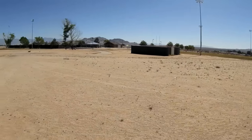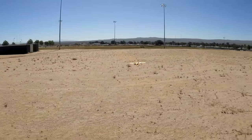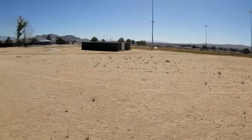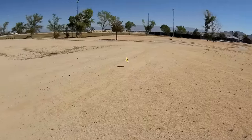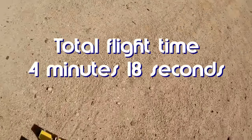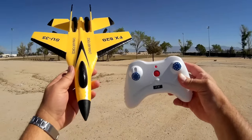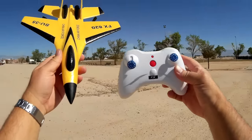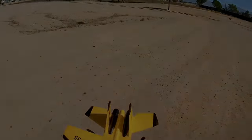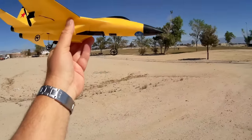Turn to the left, increasing throttle. That 220 milliamp-hour battery is probably getting tired now, so we're going to call it quits after this next turn and land it — I don't want to wear out that battery till it dies. And there we go. My front wheel came out — I think I see it over there. It may have popped out in the air. That was its flight — the SU-35 FX 820. Hope you enjoyed it. This is Quadcopter 101 signing out. I found the wheel — you might want to glue these in so they don't pop out. Quadcopter 101 signing out.